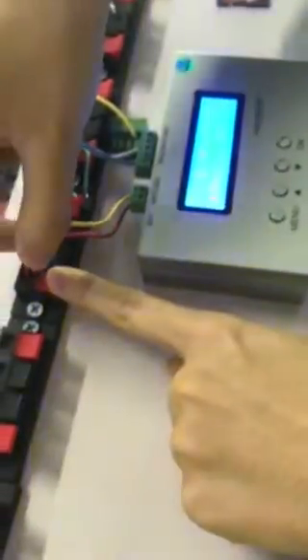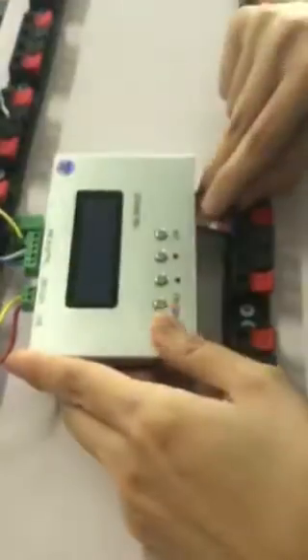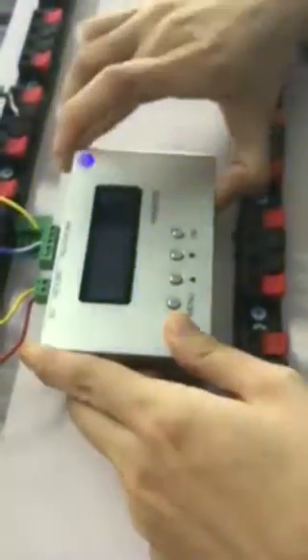And then put off the power. Here, we plug the SD card, and then put on the power.